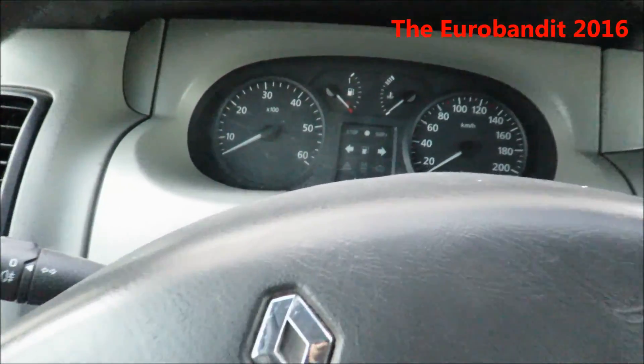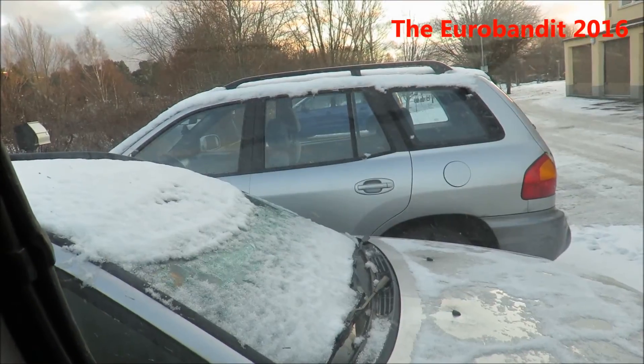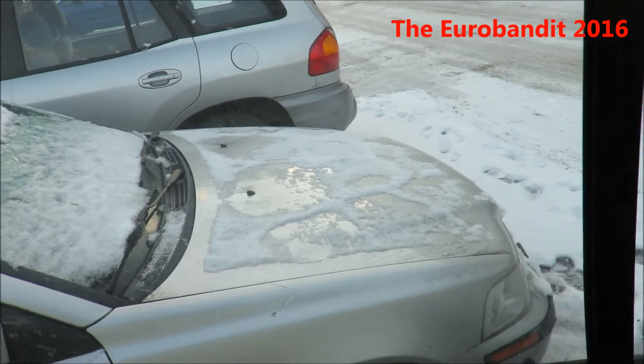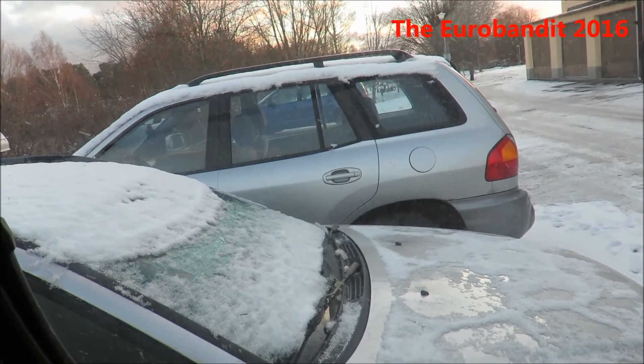Hey everyone, it's the Robandit here and today I'm gonna do a cold start of that thing right there — it's a 2001 Hyundai Santa Fe. The temperature outside is about plus 2 degrees Celsius, so let's see how it will start.